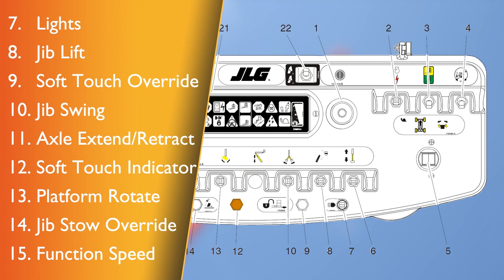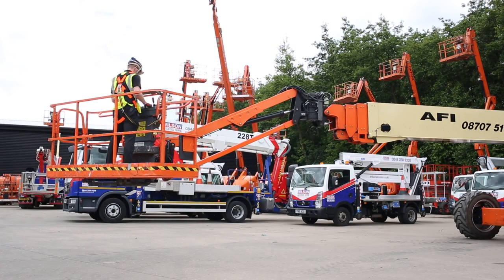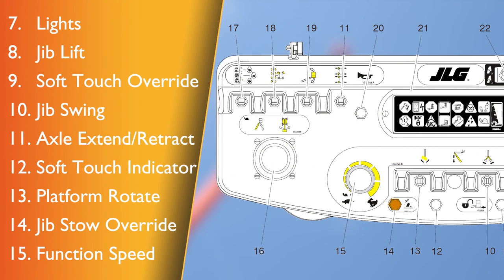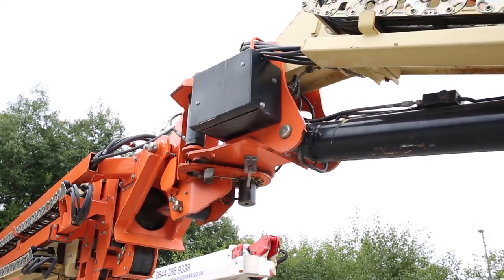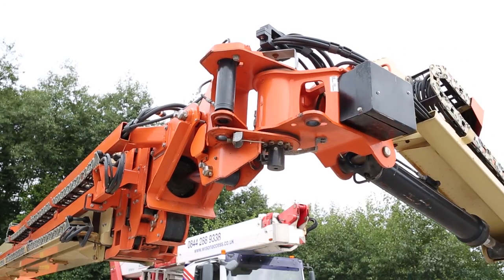Soft touch indicator — indicates the soft touch bumper is against an object. All controls are cut out until the override button is pushed, at which time controls are active in creep mode. Platform rotate — this switch allows the operator to rotate the basket to the left or the right. Jib switch override — this switch allows the operator to rotate the jib to the right past the electronic stop to stow the jib under the boom for transport.